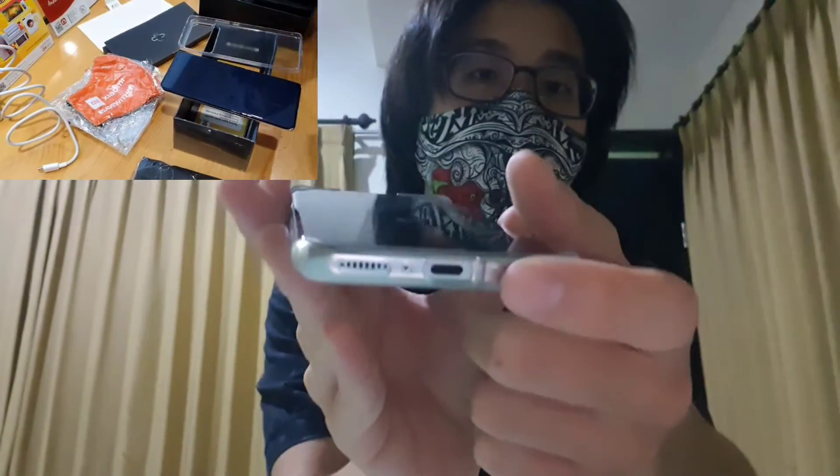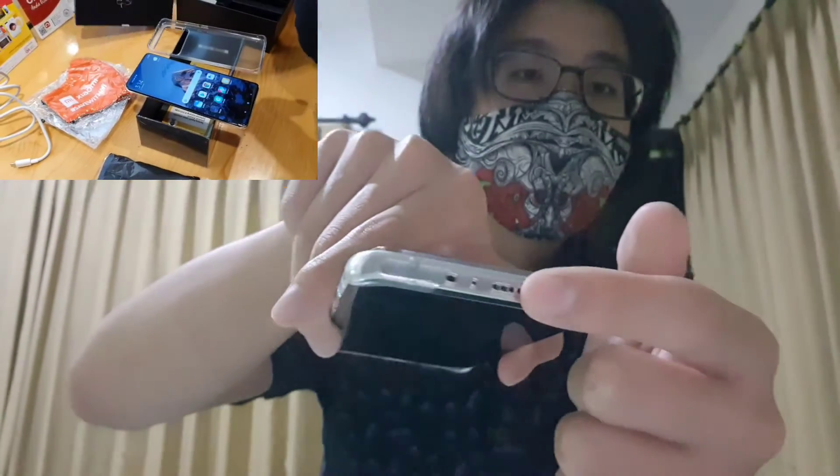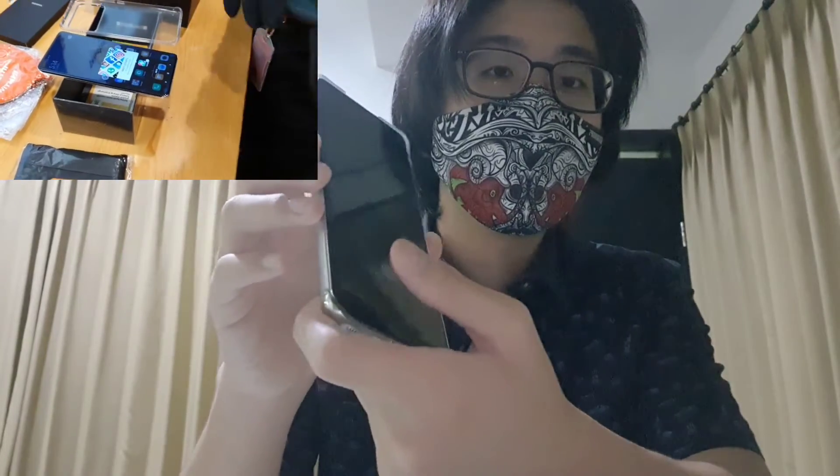In the box, you get the usual — the charger, the phone, and a case. There's no earphone included, but you get a Type-C to headphone jack adapter since there's no headphone jack, like most phones these days. It also has plenty of sensors, including an in-screen fingerprint sensor and face recognition.